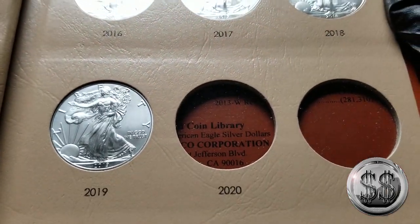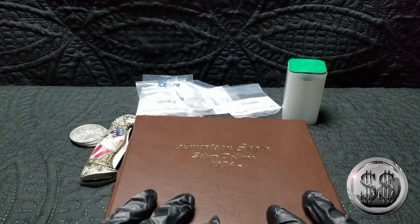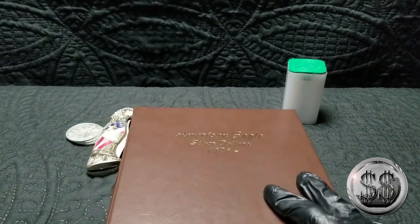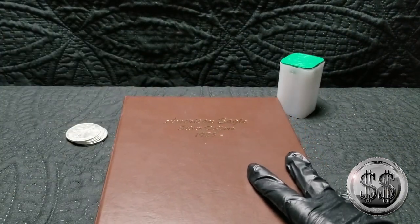And there is the 2020. It's kind of a shame there are two holes left, because the new designs are going to go in there with all the old ones. It'd be nice if it would complete that page.